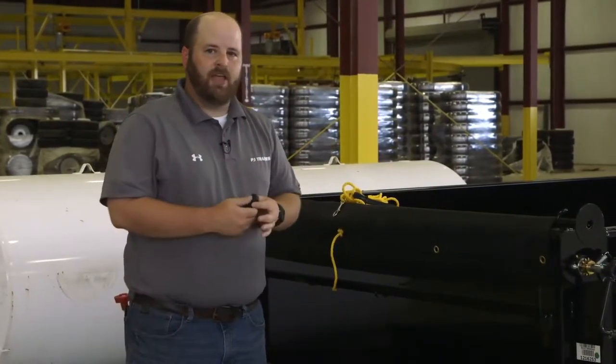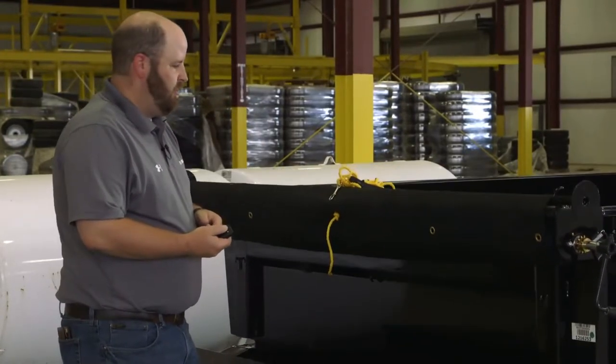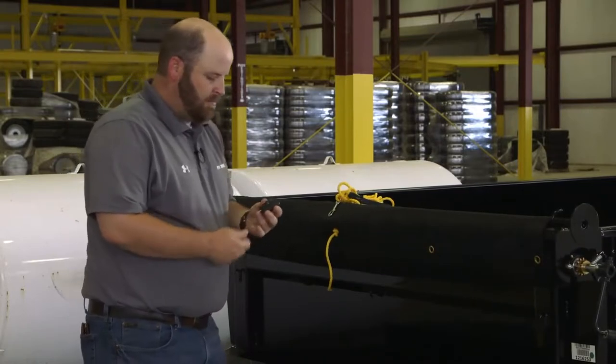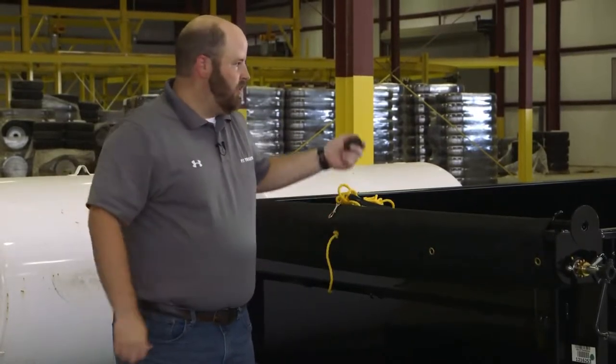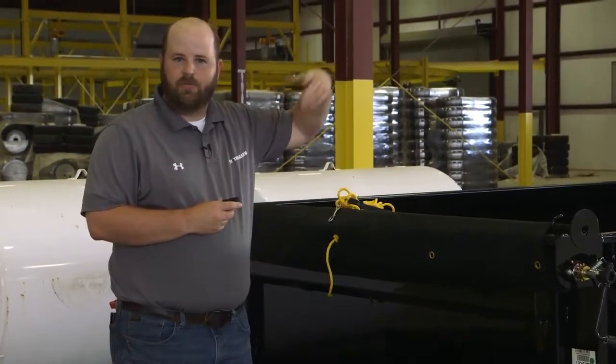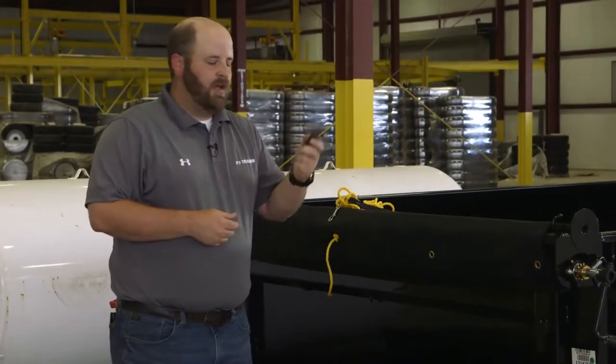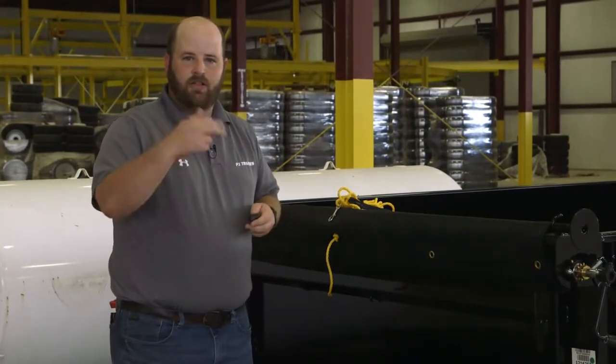These key fobs are pretty handy. They work just like a normal corded remote would, and you can carry it with you wherever you want to go. Say you're on a hydraulic power tail option on a flat deck trailer and you're loading up a tractor and you don't want to get out and let the ramps down — you can just have this in your pocket while you're on your tractor and lower your ramp.